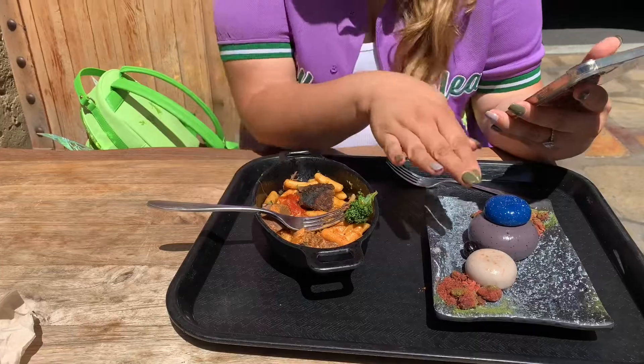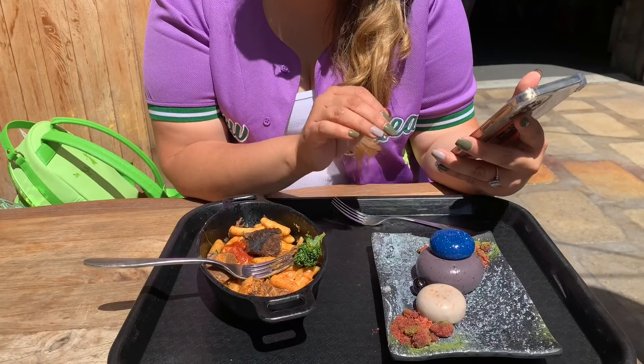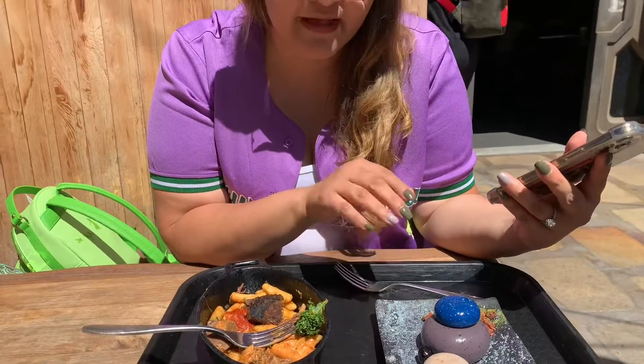We stopped by Docking Bay and we ordered the Isu to sell pasta with the bracelet, and over here we have the Ventian Mineral Mousse. This is what it looks like — it looks interesting to me, it looks good. I'm gonna try them separate and then try them together to see how it is.